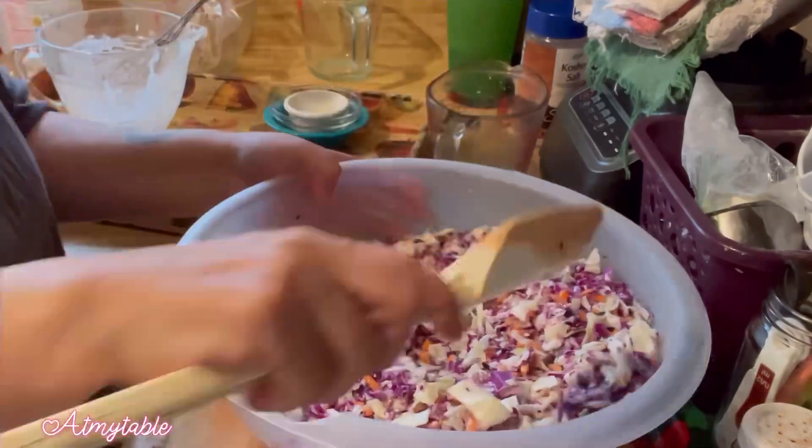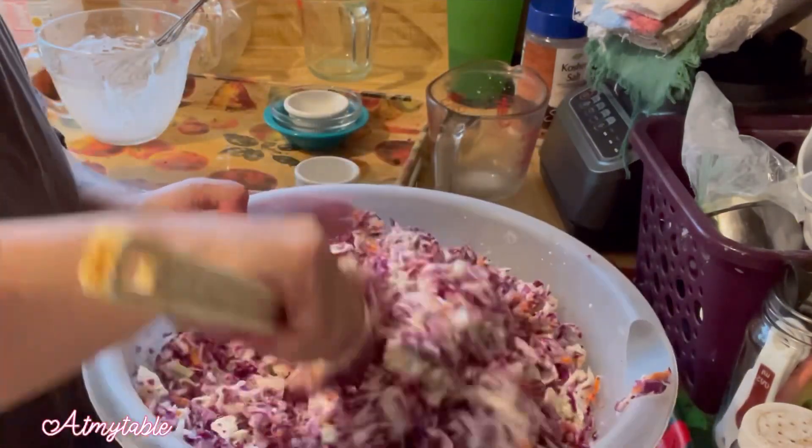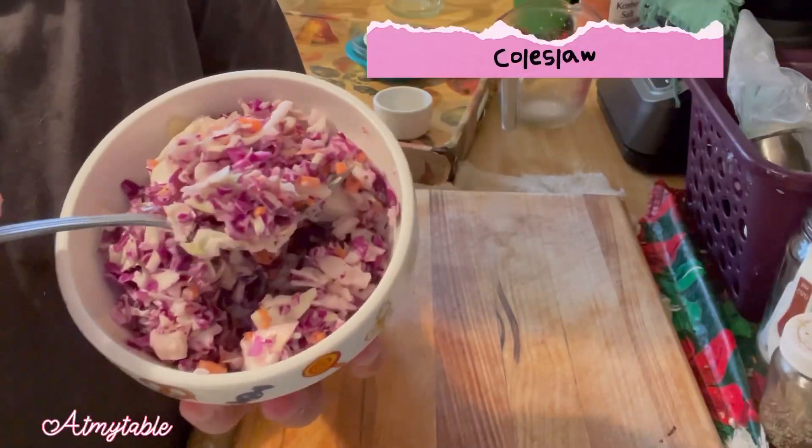Pour dressing over the cabbage and stir to combine, making sure that everything is coated. Let that chill in the fridge for at least an hour before serving. Enjoy!